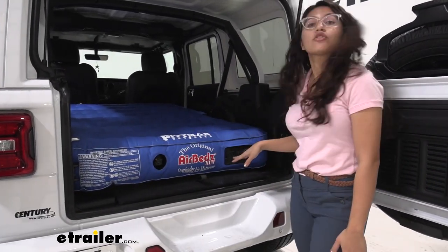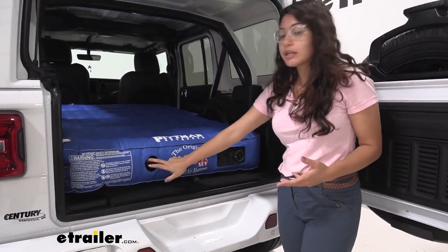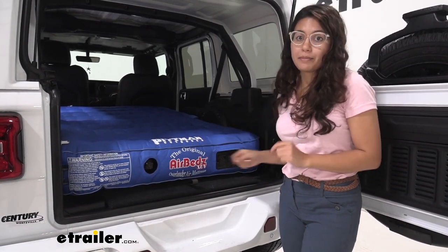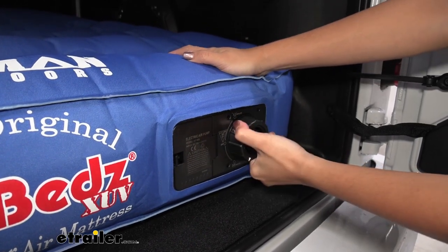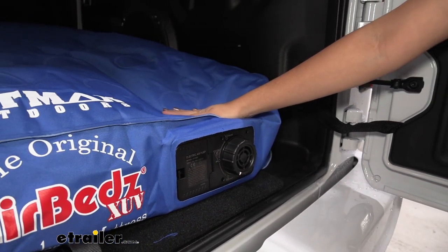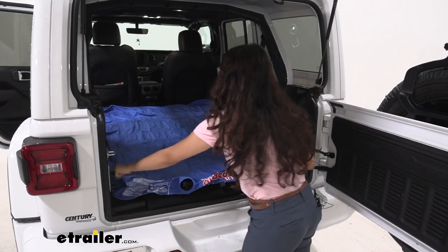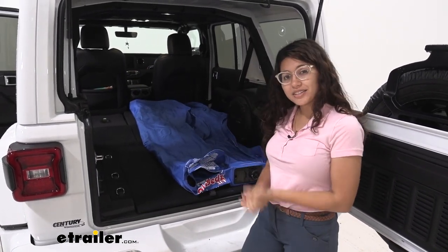If your pump does run out of battery while you're on the road, that's fine because it also has a part where you can pump it manually. To deflate it, just follow the instructions and bring the knob down to the bottom. Once it's fully deflated, all you need to do is fold it back up, store it in its own bag, and you're ready to go.